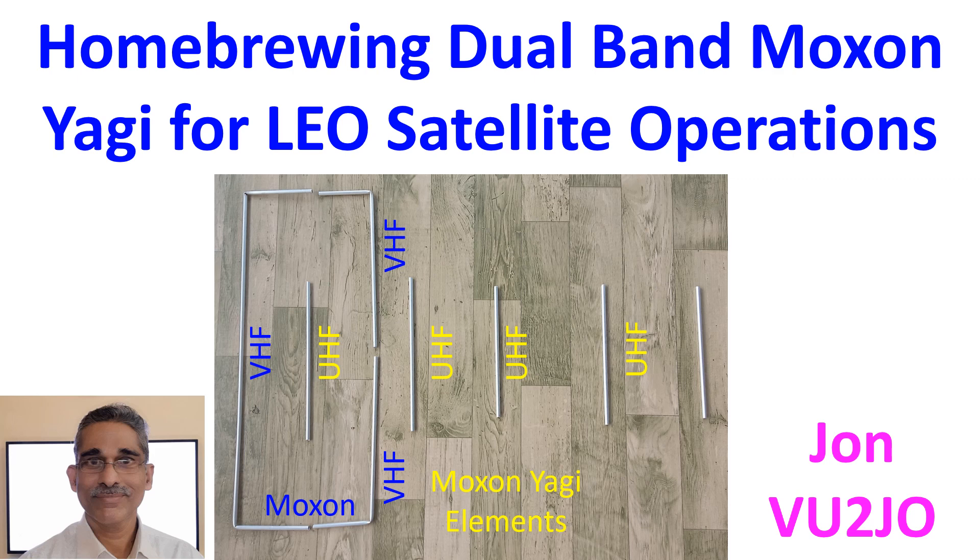The ideal way to work LEO satellites is using a cross Yagi for VHF and UHF, having the facility for tracking azimuth and elevation, as the satellites move very fast across the sky.